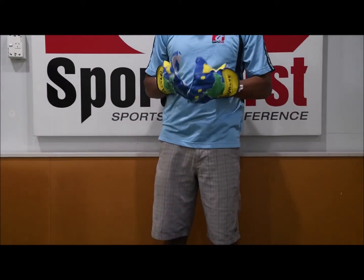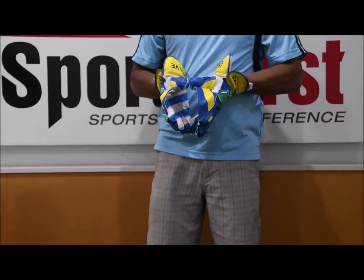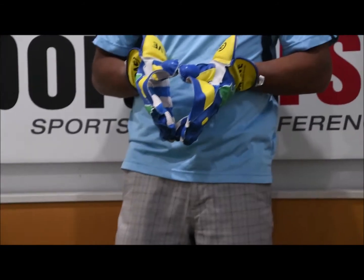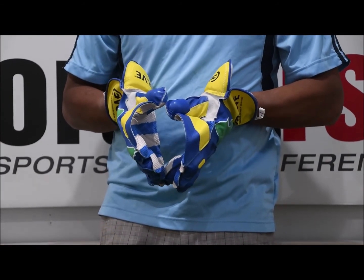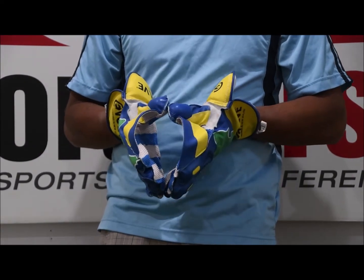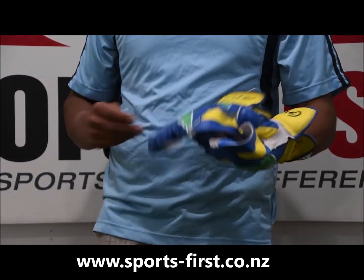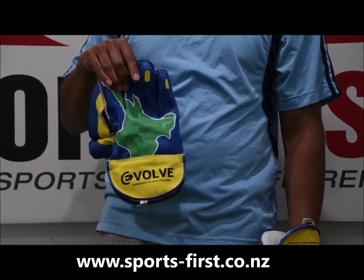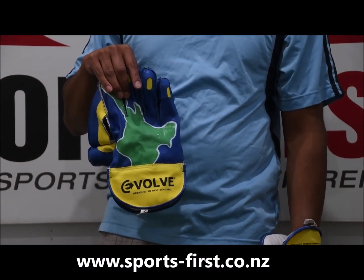As I said, they're available in youth boys and small boys. So if you're like a year four person playing with Incrediball, then you can probably take the small boys. If you're starting hardball out, then you can use these gloves as well. So it's for beginner to intermediate level players. If you're in the market for some unique looking gloves, look for the Evolve Magma Select Gloves available from Sportsverse. Thank you for watching.